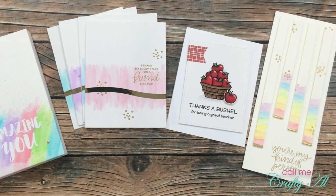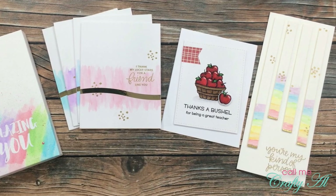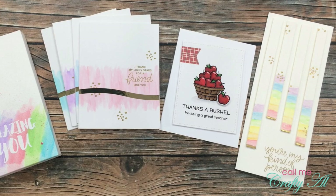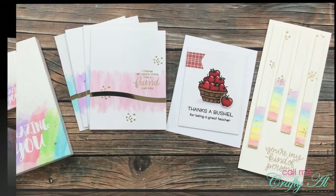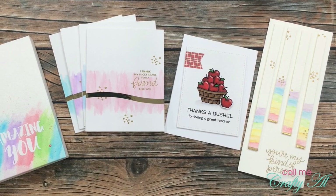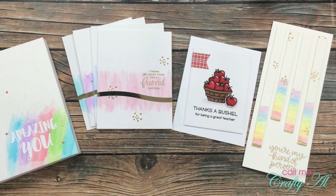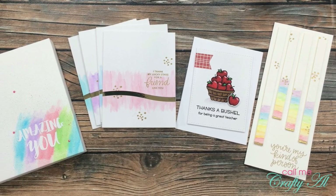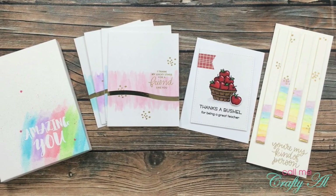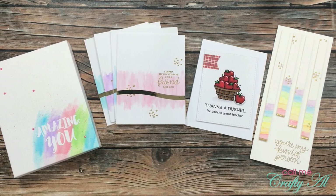On the right, I used their watercolor pencils to create this quick and easy slimline card with some gold accents. I will have my Arteza week playlist linked in the description box below, so that you can go check out any of the process videos that you missed, where I show you how I made these projects. I also have the unboxing, where I share a little bit more about each item that I received.